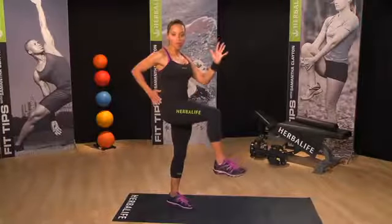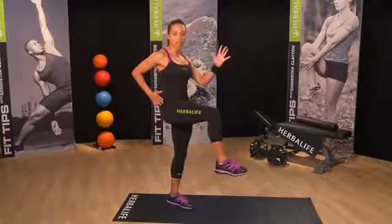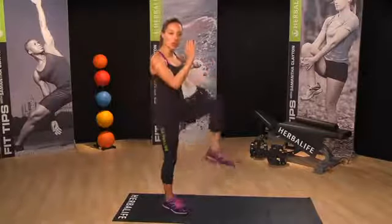Your arms should be in a running action with opposite arm to opposite knee. Hold for a beat, and then simply switch legs.